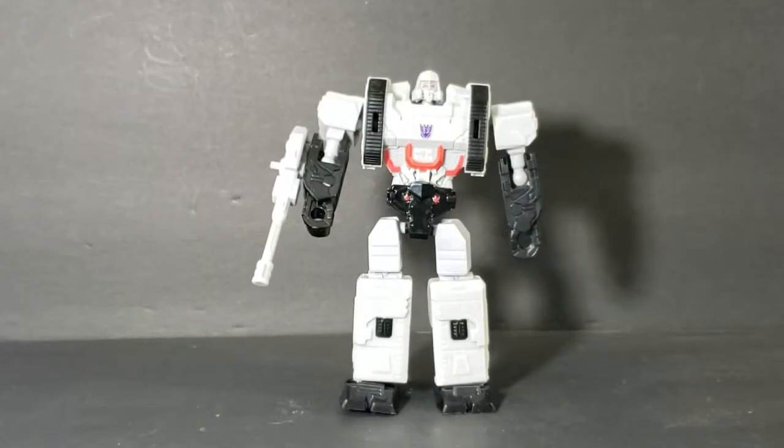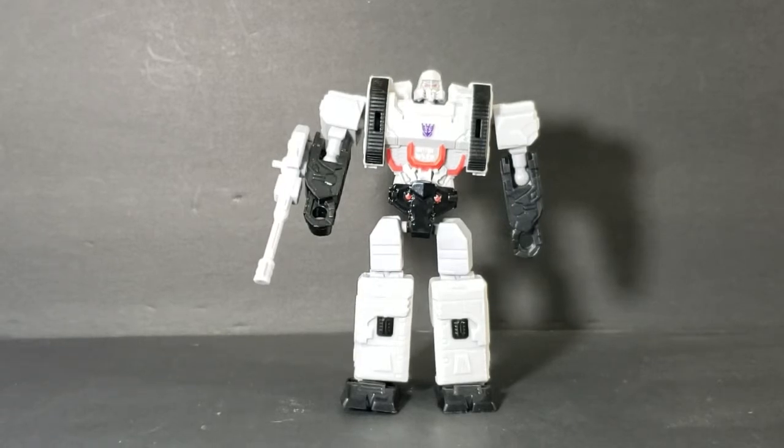Hey guys, welcome back to Comic Geek TV, the only place on YouTube where all geek culture collides. I'm Shannon, and today on the show we're taking a look at what I want to say is the Dollar General exclusive Megatron.